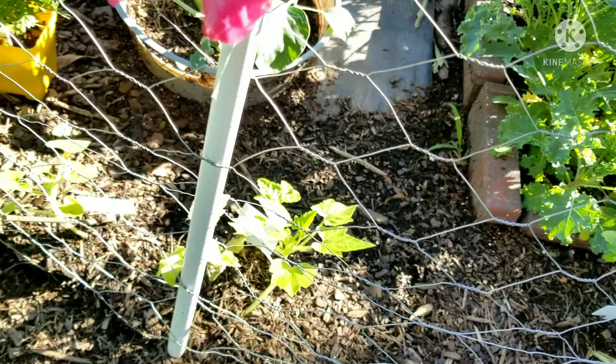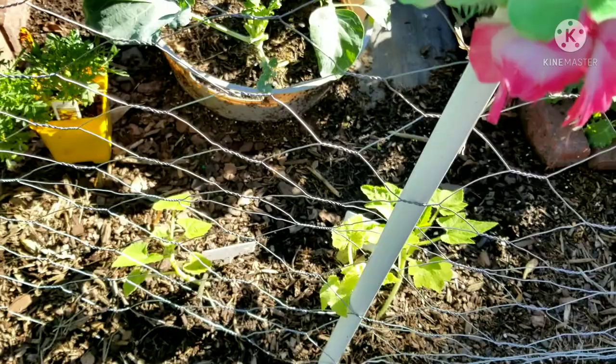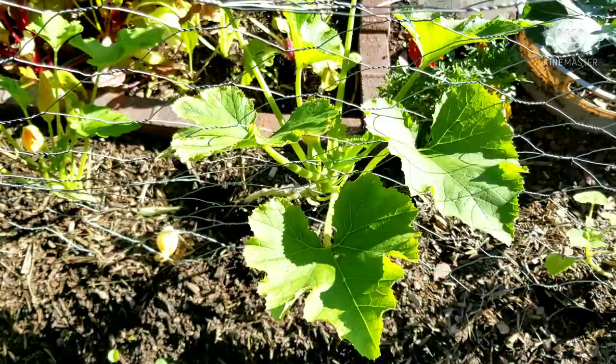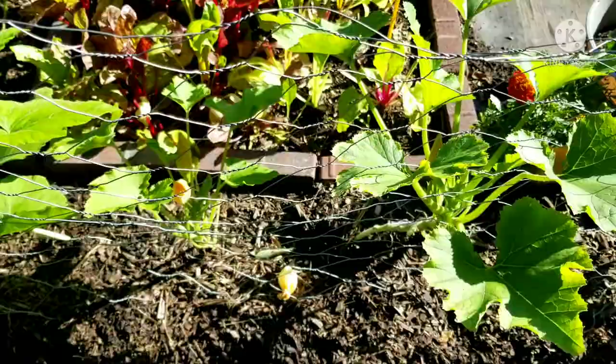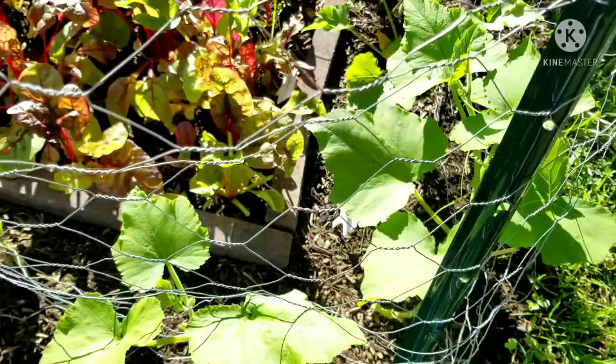I think the frost affected a lot of my plants because I planted a lot of stuff kind of early — they were stunted. I planted all of this from seed. The black beauty zucchini is growing great, and so is that cushaw right there — growing outrageously great! My vision again is to have the greenery on the outside as a little wall with a walking area.